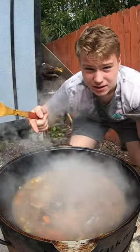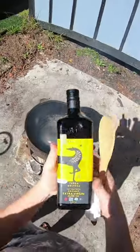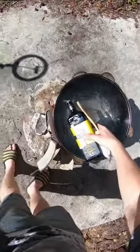This is the best way to make deer rib stew. Extra virgin olive oil — pour it around the sides.